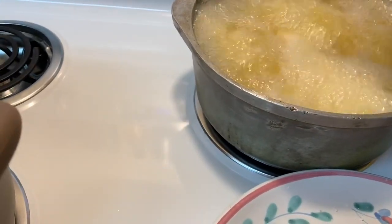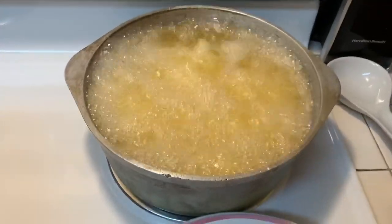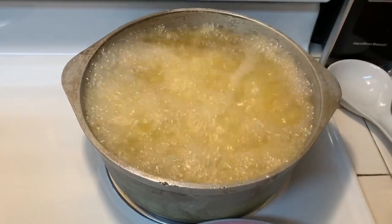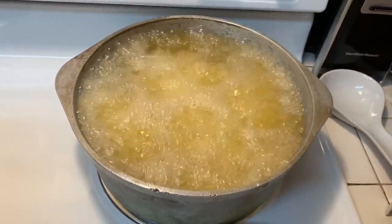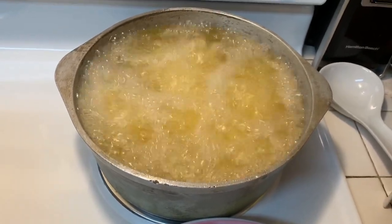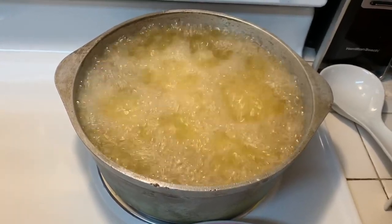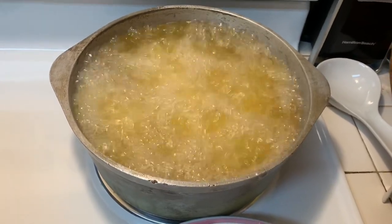I'm only going to put five pieces in because I don't want it to overflow — that's the one thing you don't want. I'm probably going to remove a little bit of that oil so we won't have an overflow. You never want to over-fill your pan because you'll lose heat and it will change the texture and coating of the chicken — it won't be as crispy, and that's what you do not want.